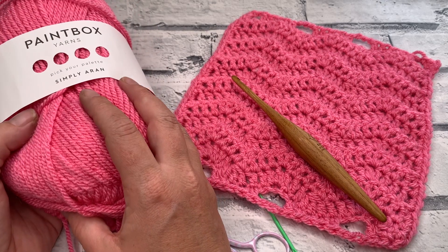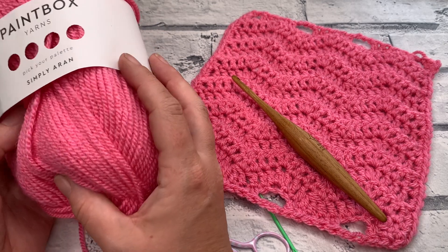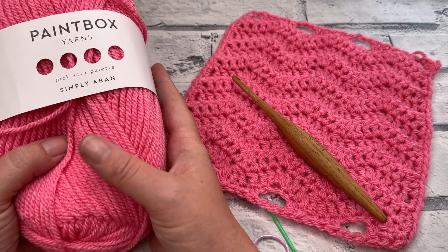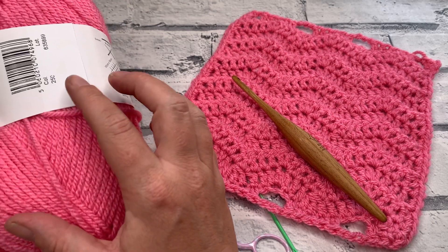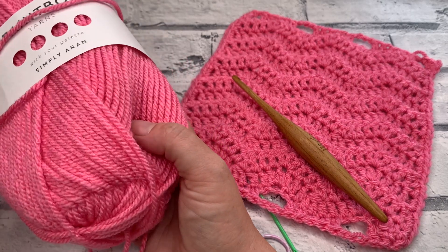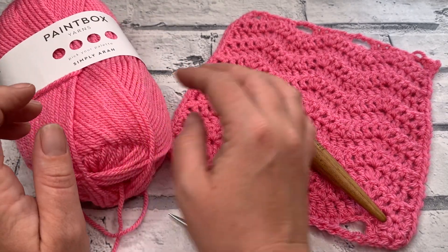The materials you're going to need to make your very own short chevron square is some Aran weight or worsted weight yarn. This is a size 4 yarn and I'm going to be using my favourite which is Paintbox Yarns Simply Aran. This yarn is 100% acrylic, it's really soft and squishy, and this is shade number 250 which is bubblegum pink — one of my favourites, super bright.